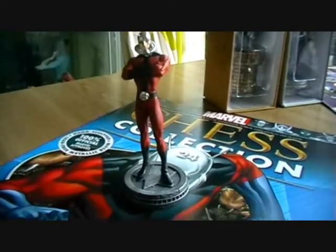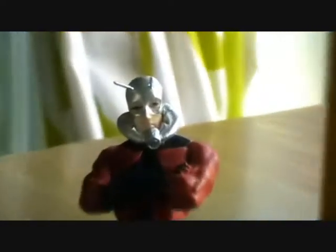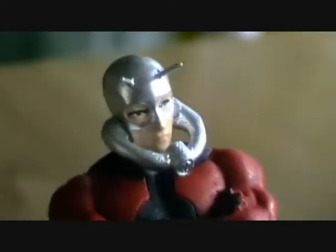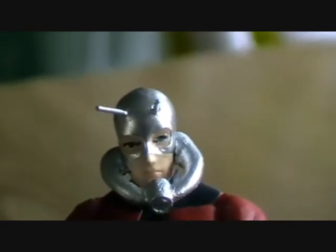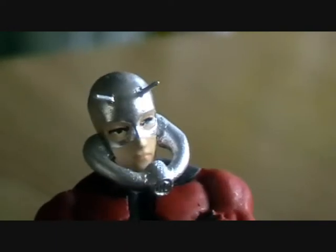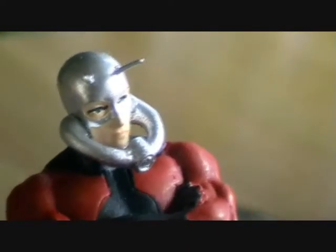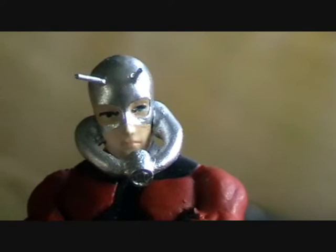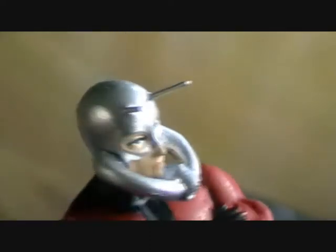I've taken him out of the box, and here is our next white pawn — it is Ant-Man. Let's take a closer look. Starting with the head, we've got metallic silver paint on top of this kind of pale skin. He's got two antennae at the top which stick out similar to Wasp, and he's got this apparatus that comes around the front of his face. I think this looks pretty cool. There's no real paint issues here, so really pleased with that.